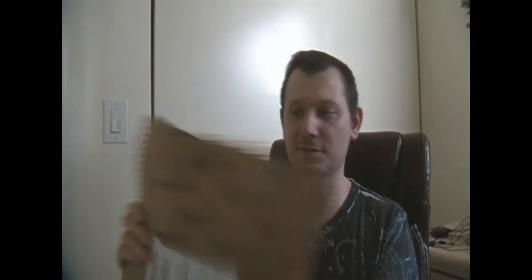Thank you. Let's open this one first. Damn it, open.